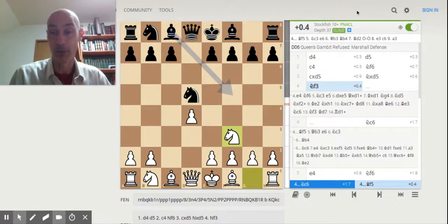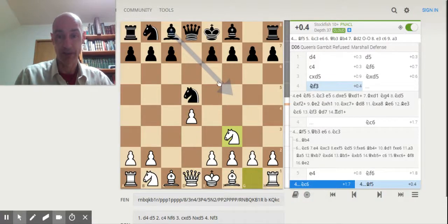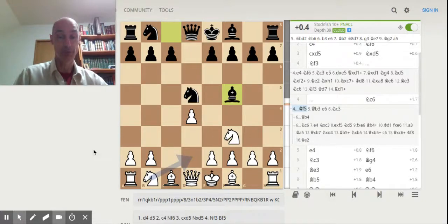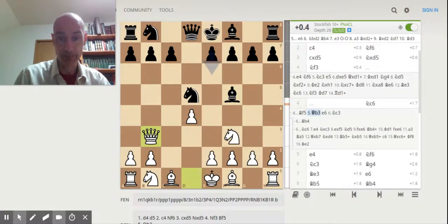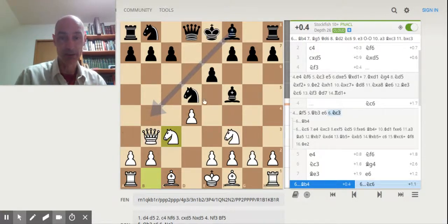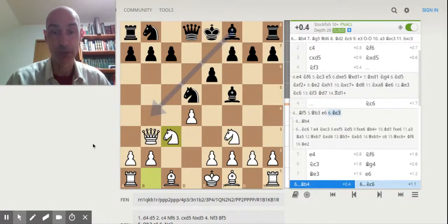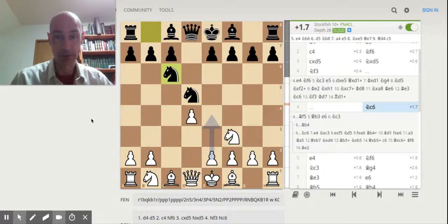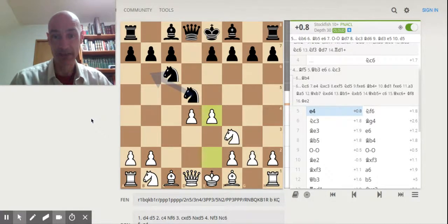Having read and absorbed what John Watson teaches, I responded with the finessing move of knight to f3. The recommended response for Black is to move the bishop out to f5, guarding against the e4 move. We can get something like this set of moves with a very slight advantage maintained by White approaching the end of the opening. However, that is not what happened — my opponent brought out the knight, and I then made that e4 move.